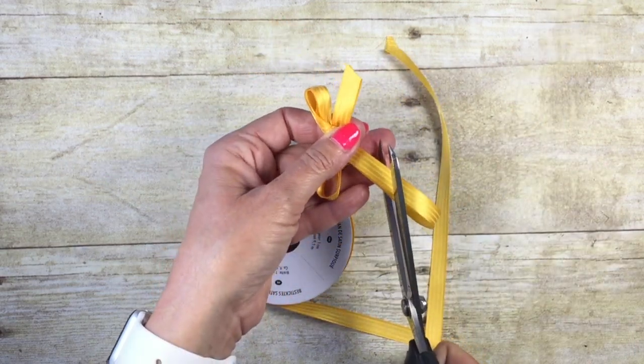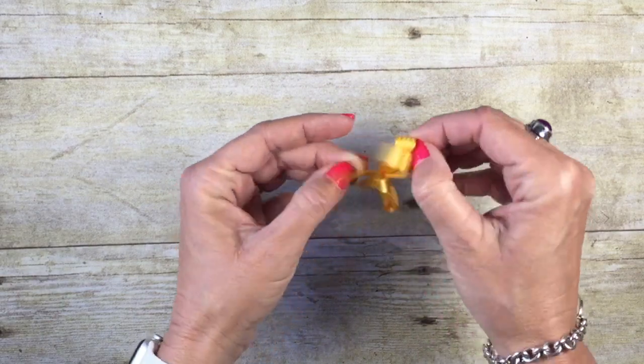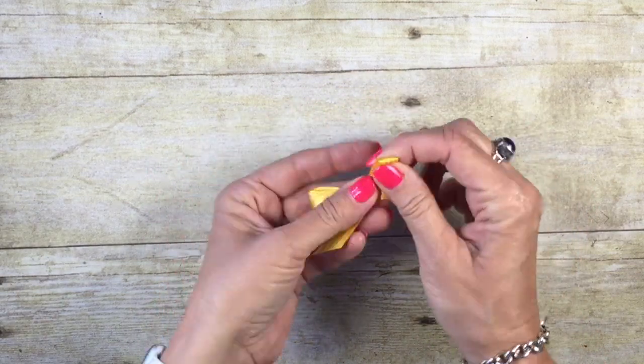This bottom loop, we're going to just cut that off, and now I can pull these loops to kind of separate them to give that double bow look.